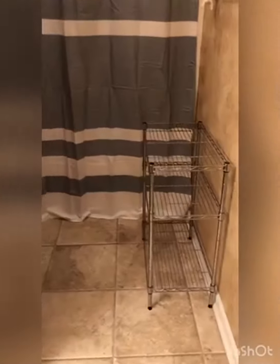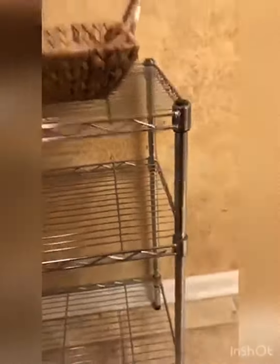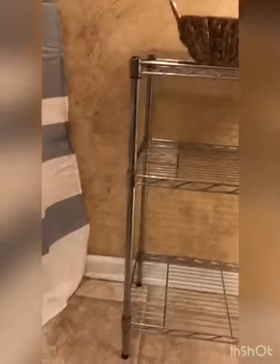I like the chrome finish — I think that adds a contemporary touch, but it also ensures that it is durable. I like the three-tier design. It definitely provides ample space without overwhelming the room. As you can see, this is not a huge room, so it's really perfect for in here.